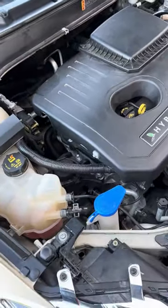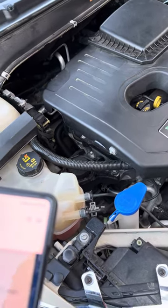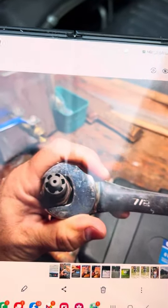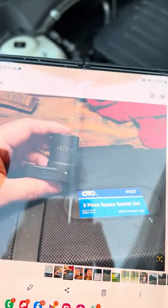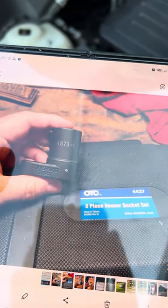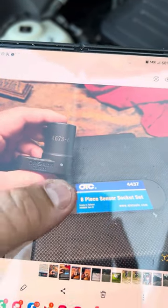I'm not going to show you exactly how to do it because I just had my friend do it, but I'm going to show you what you need: a seven-eighths inch wrench. Or you can use this sensor socket set right here, which will make it much easier. The seven-eighths will still work.